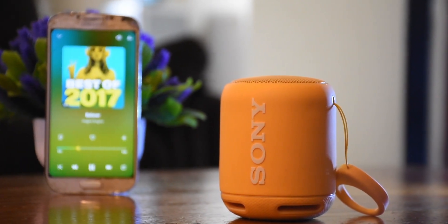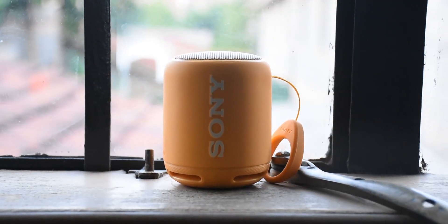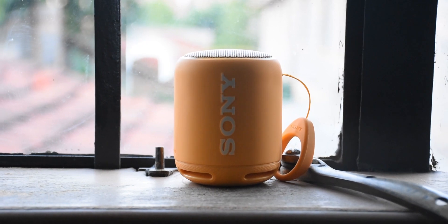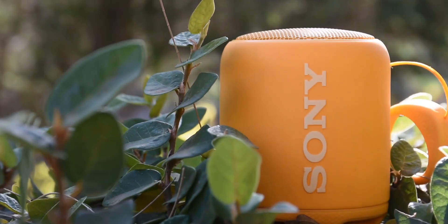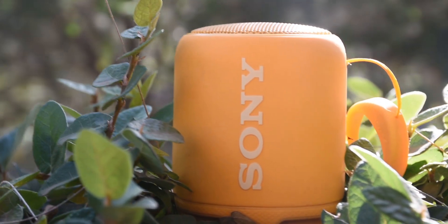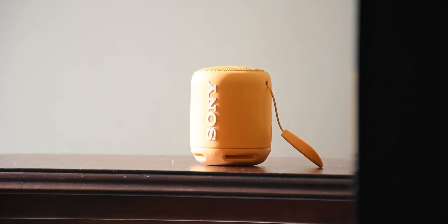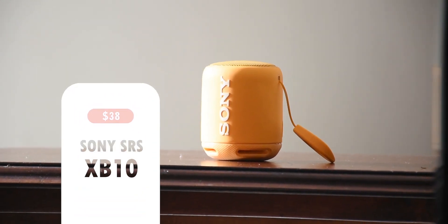This performance is powered up by a battery life of 16 hours, which is breathtaking for such a size, and it charges fully in about 4 hours. Overall, I am pleased to say that I enjoy using this speaker for the sound quality and also for its water resistance. At this price tag of $38, it's definitely a speaker we opt to go for.